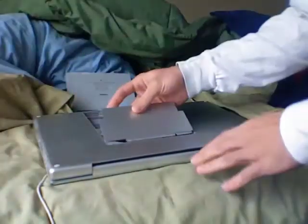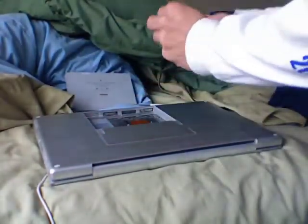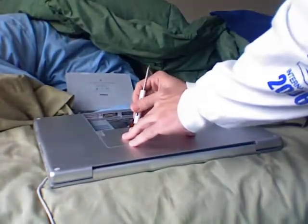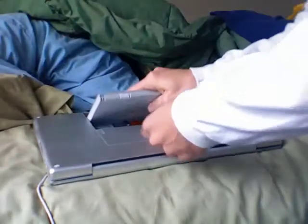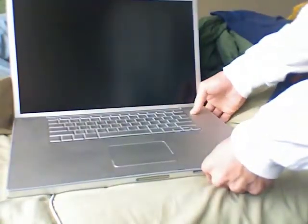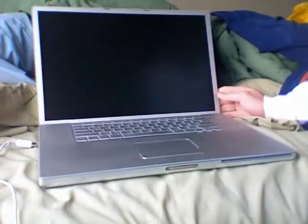That's all from the inside. Put the cover back on. Screw it in, same spot. Put the battery back in. Enjoy your Mac. Good luck, let's get that done.